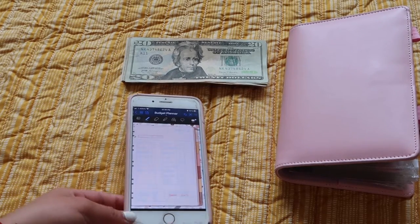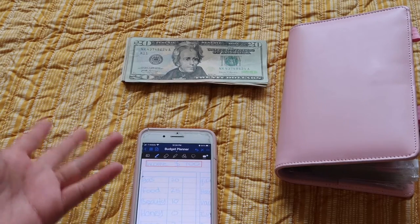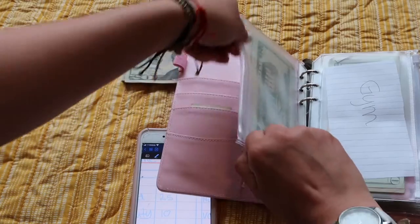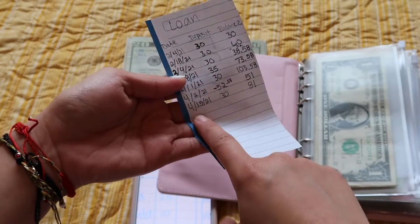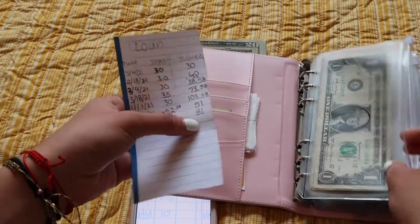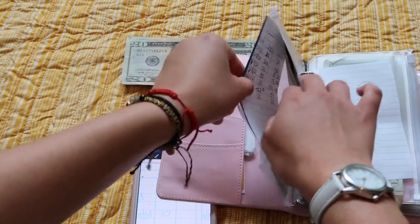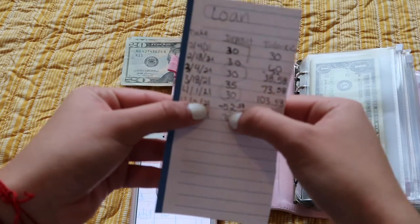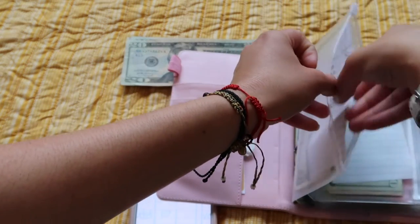Later — since I'm filming right now — I'll go back and fill out the trackers. I put the date when I got my money, how much I put into the envelope, and then the total in the envelope. If I take money out I put a minus — like right here you can probably see I put minus $52 because I took out $52 and had $51 left.